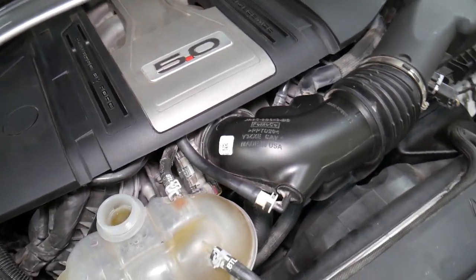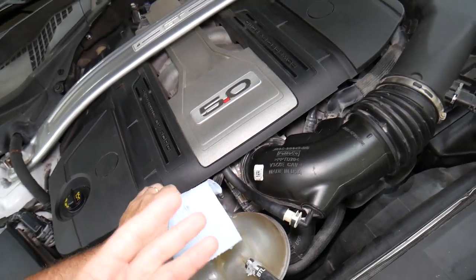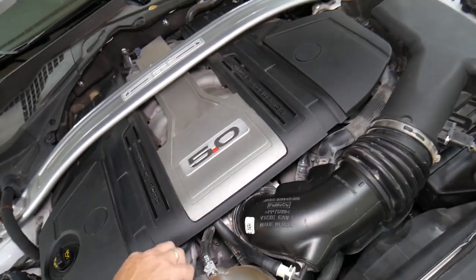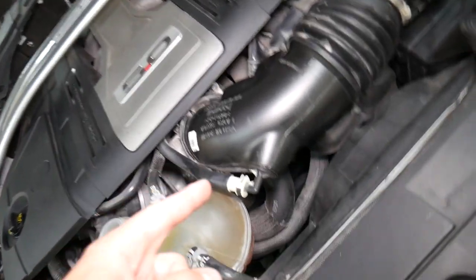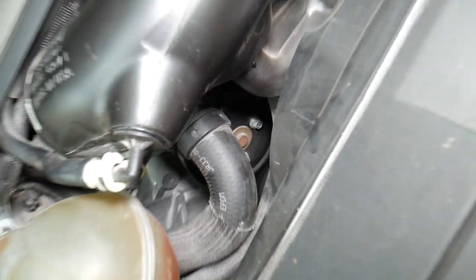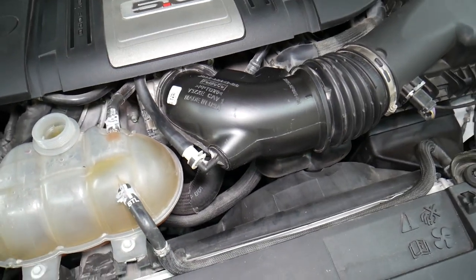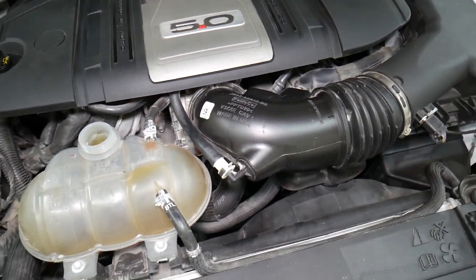Number three: it could be a bad thermostat. If the thermostat is stuck closed, the engine may start overheating, which can create pressure as well. Number four: a bad water pump or a serpentine belt that's not driving the water pump. Inspect to make sure the belt is still on and that the pump is circulating the coolant.